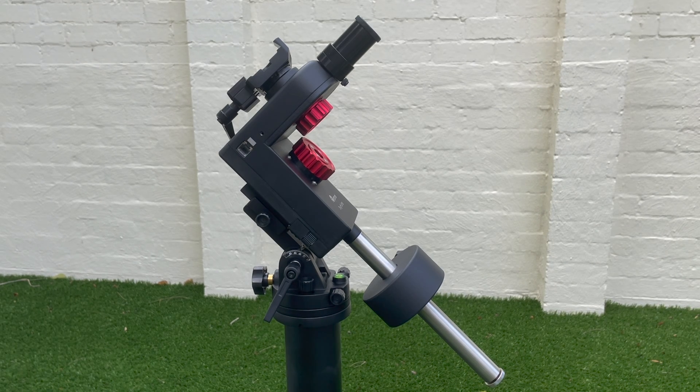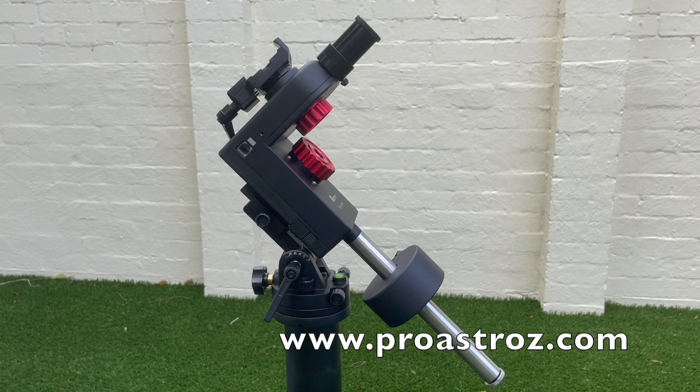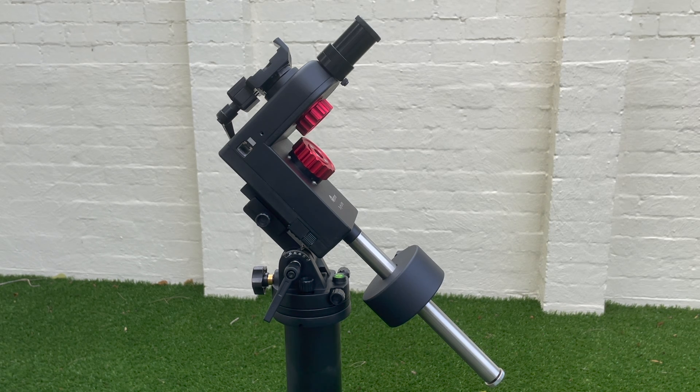We've got these available on the website — all three versions, we have them in stock right now. You can visit us at proastros.com; we'll leave a link in the description box below. We look forward to really getting to try this mount. It's a nice little pole mount and it's going to be, I think, a great success for Ioptron. If you have any questions, feel free to leave them below. Thank you for watching — clear skies!